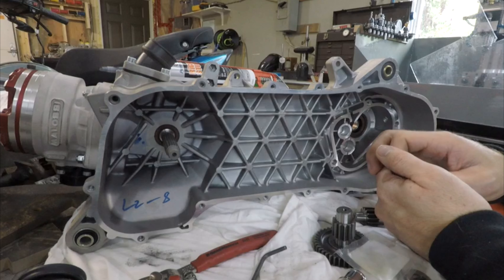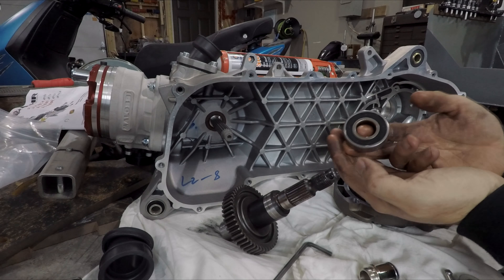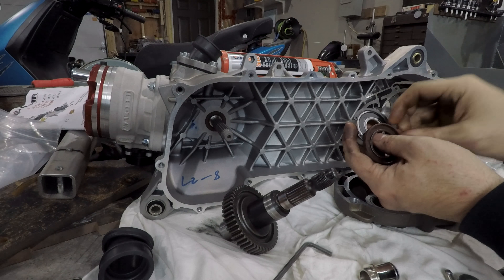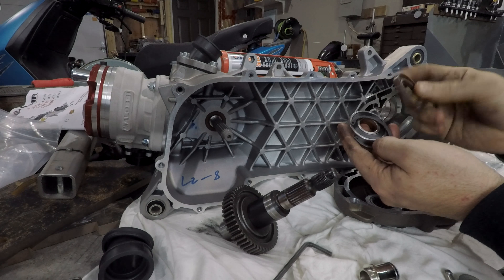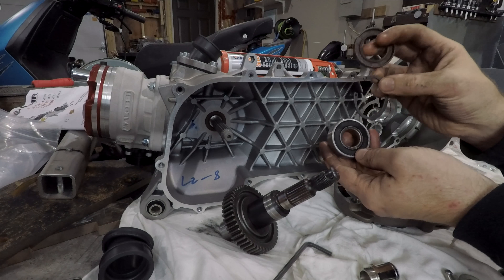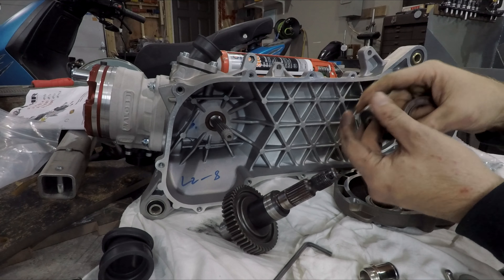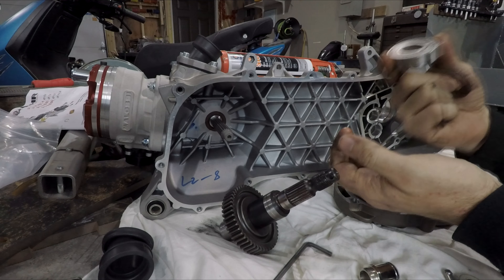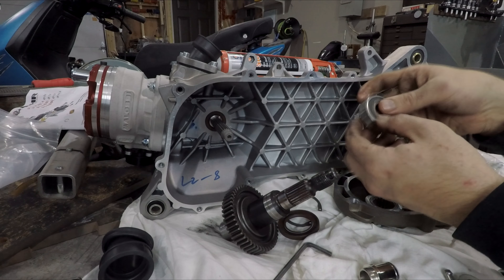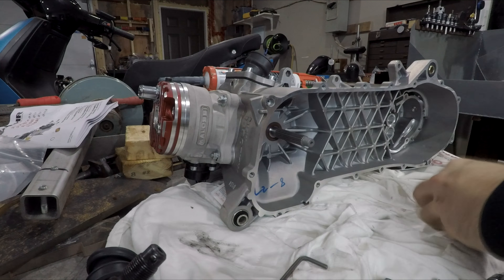Here's the bearing that's going in, and this clip retains the bearing, and then the seal. My setup for showing you how to press it in is terrible, so I'm just going to go do it. Basically: heat the case up with the torch, warm it up so it grows in diameter, push the bearing in, put the clip in, and I'll do the rest on the bench here so you can see.